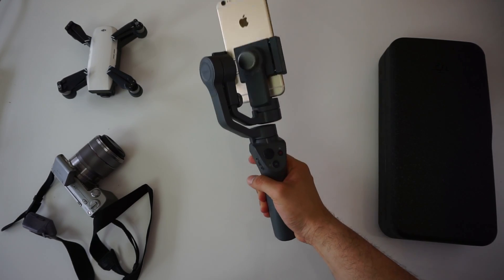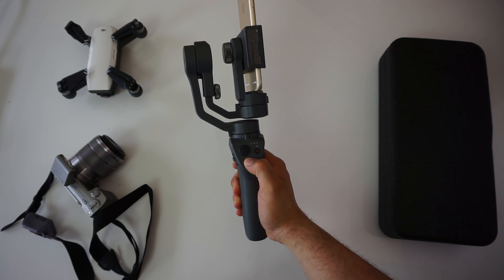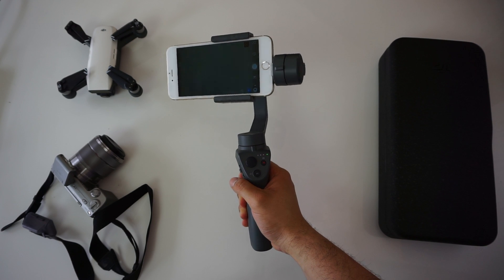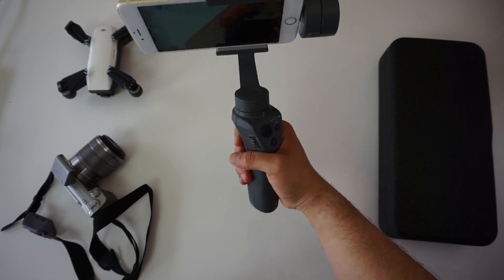It's ergonomic but there are no grooves or hatching on the handle to get a solid grip. Obviously this is a cost-saving measure, but I find it odd there's not even a wrist strap — because when you drop this, and you will, you're not just dropping your $130 gimbal, you're also probably dropping your $1,000 phone.